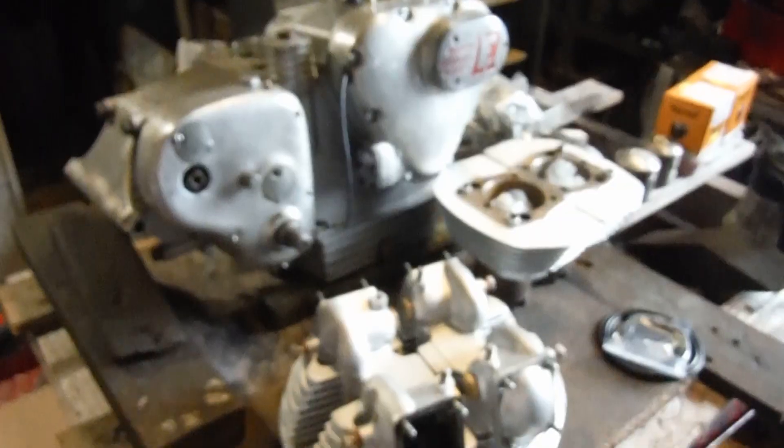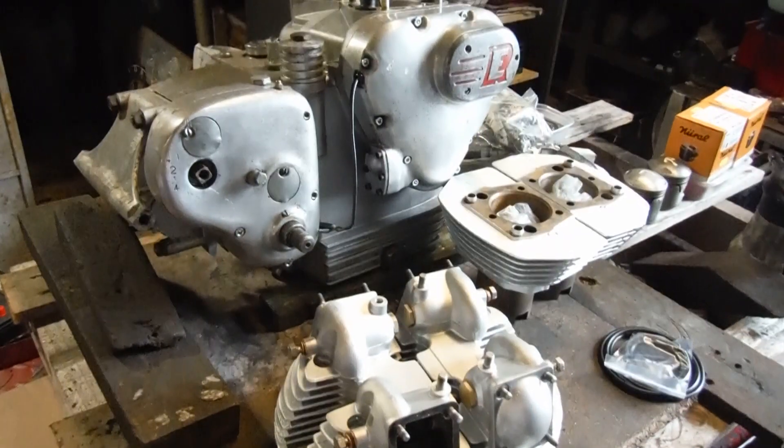Tomorrow we'll be attacking them with the pressure washer, then get the new valves and guides in, and we'll be on the home straight with it all. So that's where we're at with the Series 2 Interceptor engine at the moment.